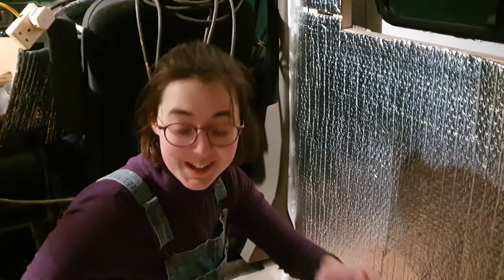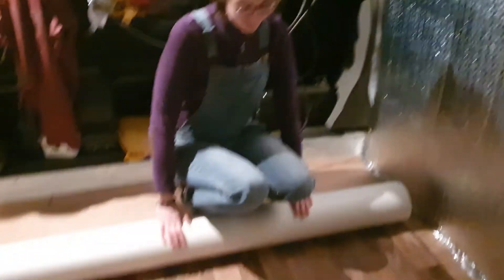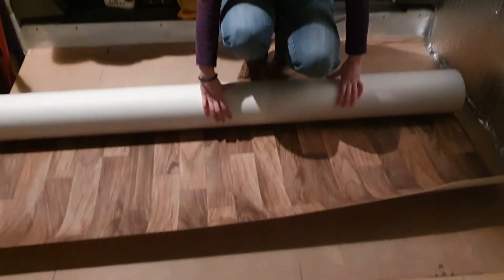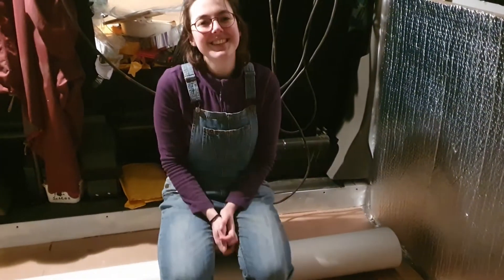So it's lino time. It's late at night because it turns out you need to let lino acclimatize to its surroundings. So we're just going to roll this out and hopefully be able to put it down tomorrow. This isn't just any lino and I'm really excited about it — we're going to roll it out and leave it overnight to acclimatize to its surroundings.